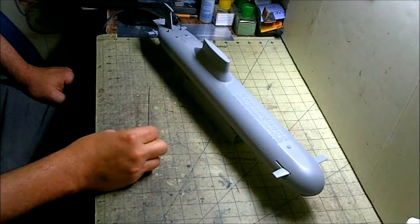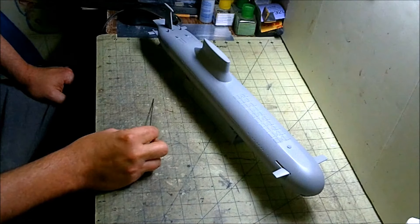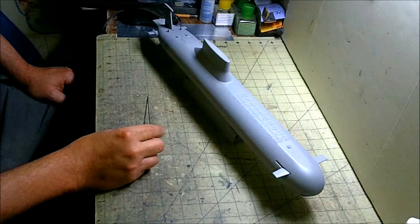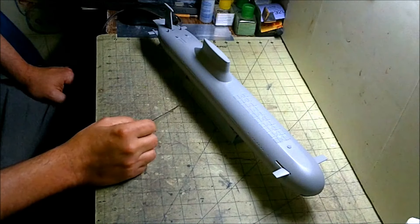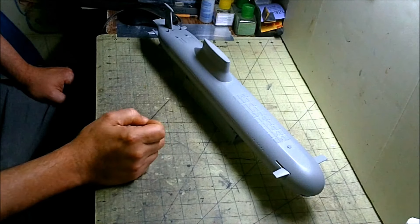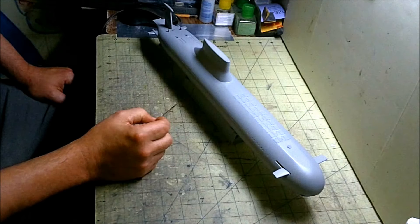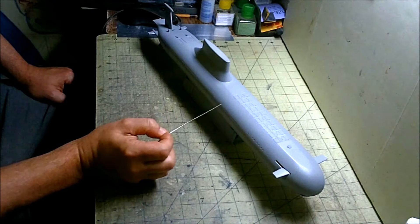Probably our next move on this is going to be to sand it again — fine sand it with some 600 or 800 paper and maybe reprime it one more time. Then we'll probably be into masking it for the two-tone that the studio model has, which is kind of a light gray on the bottom half, and above the belt line it's kind of a medium or darker gray on the top. Then maybe we'll go back in and do some kind of wash or highlighting on all the limber holes.